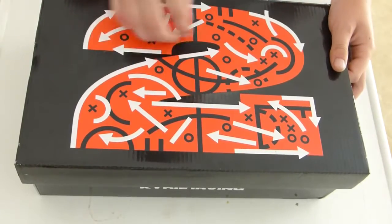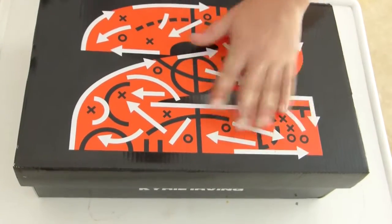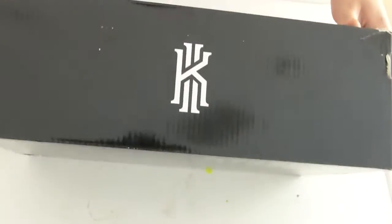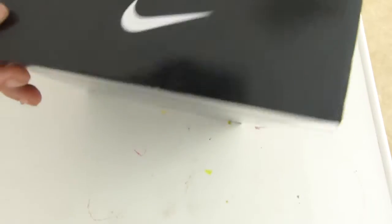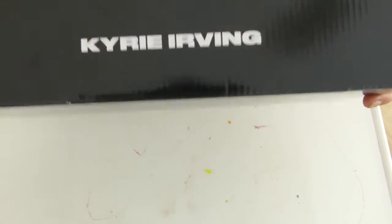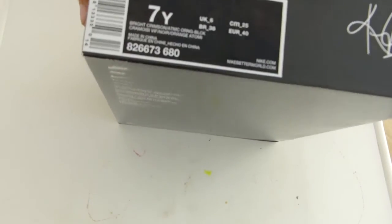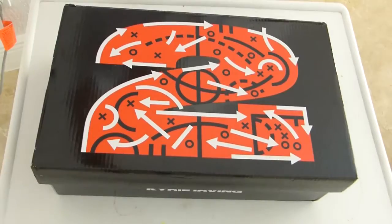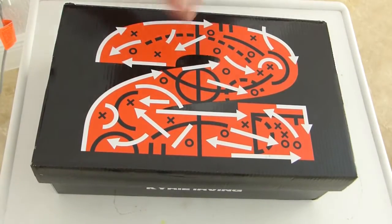It has a little playbook on the box, which is a nice touch. You also have the Kyrie logo and Nike logo, and it says Kyrie Irving in small lettering. Size seven youth. Enough of the box — let's get into the shoe.